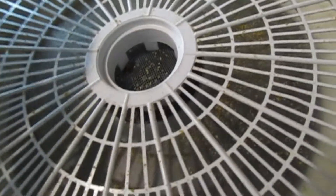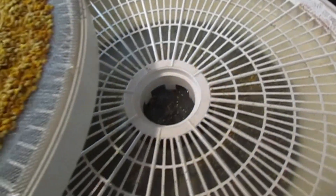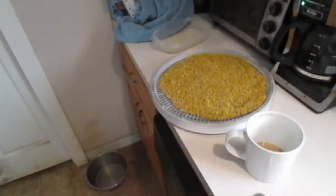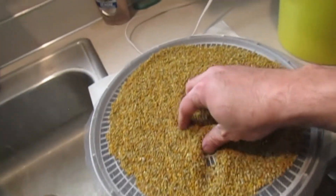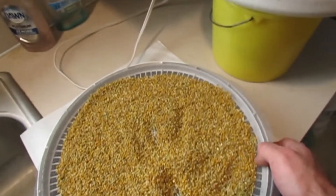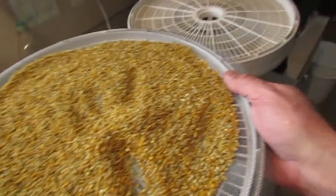I might have to put me another screen to make sure I don't get the pollen stuff down in my engine. That would be a bad thing. My engine — motor.